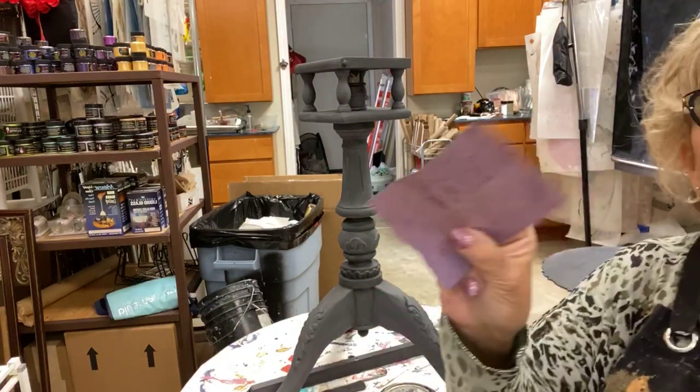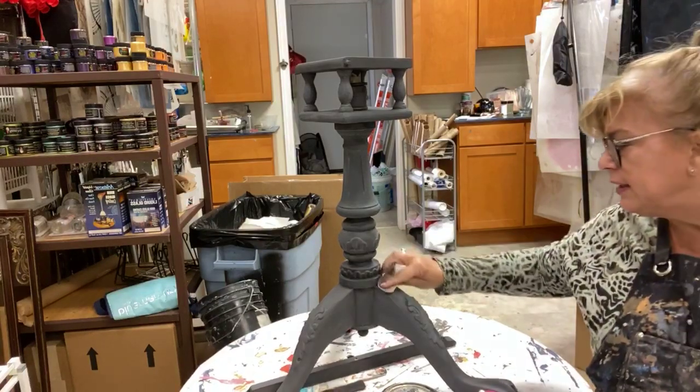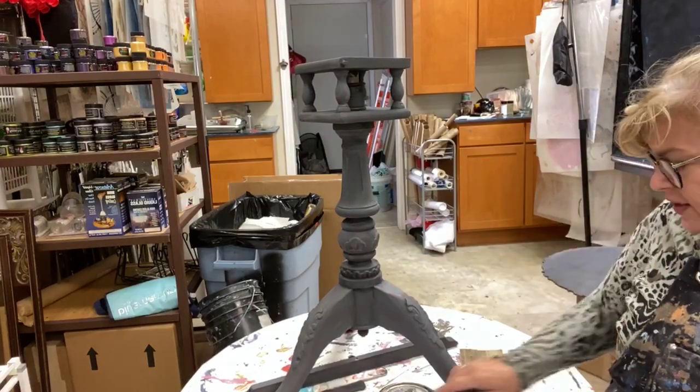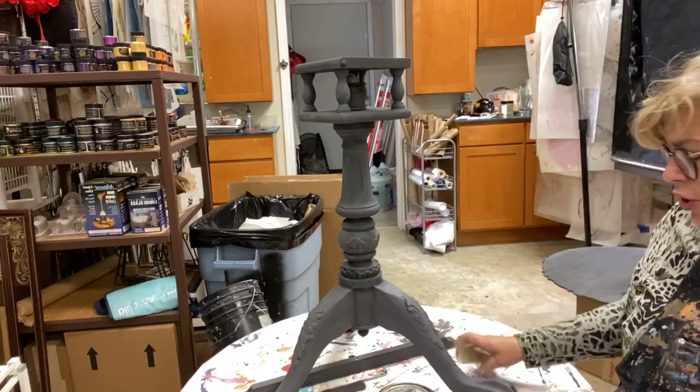This is 220 sandpaper. Our Old World Finishing paint sands really, really easily. You can see I'm already breaking through it, creating a little distress here. Sands like velvet, smooths everything out, no problem.